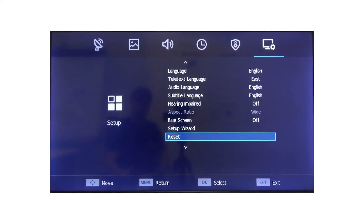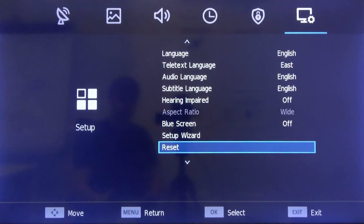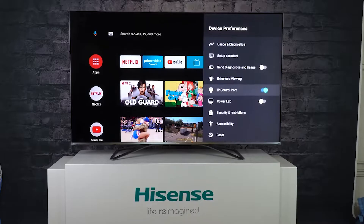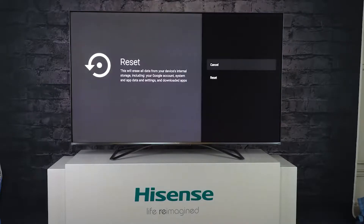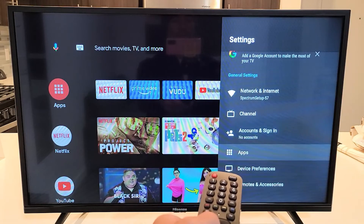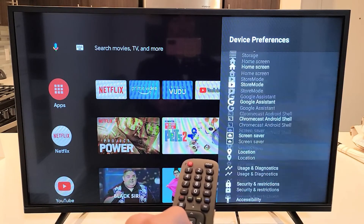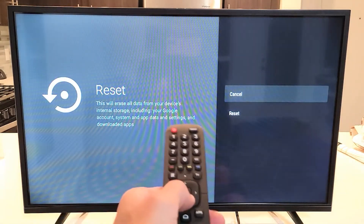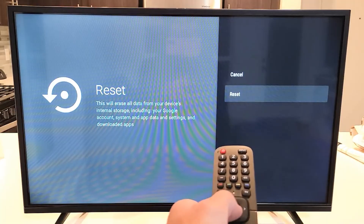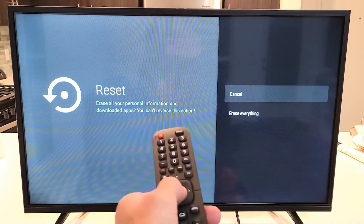As a last resort, if none of the previous steps have worked, you might consider a factory reset. This will restore your TV to its original settings, just like it was out of the box. Keep in mind this will erase all your settings and preferences. To perform a factory reset, go to the settings menu, navigate to system, then advanced system settings, and select factory reset. Follow the on-screen instructions to complete the process. This step can resolve deep-seated software issues that might be disrupting your Wi-Fi connectivity.